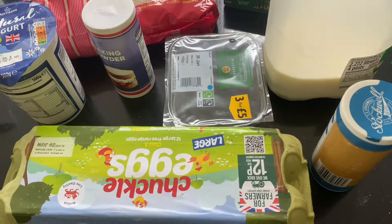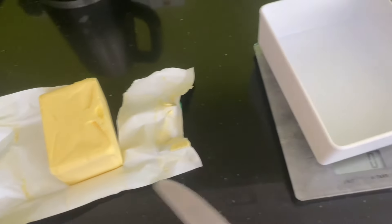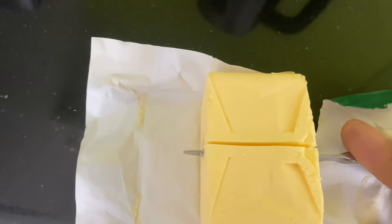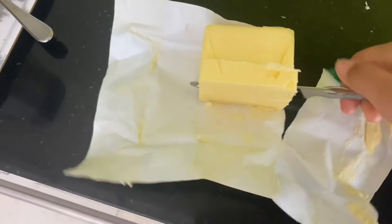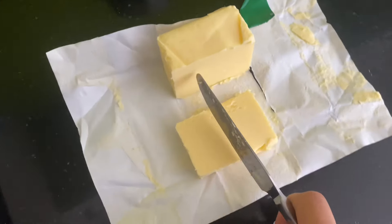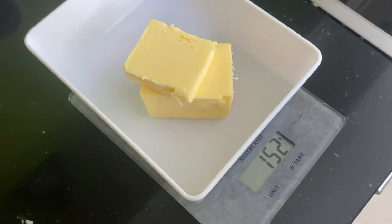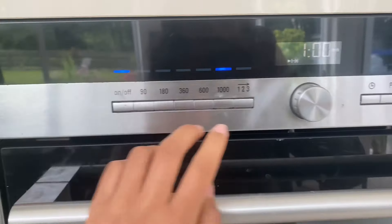We're supposed to have vanilla extract but we don't have any, so this will have to do. We are supposed to be measuring out 150 grams of unsalted butter — that should be about 152, that'll do. We're going to put it in the microwave and heat it up so that it softens.